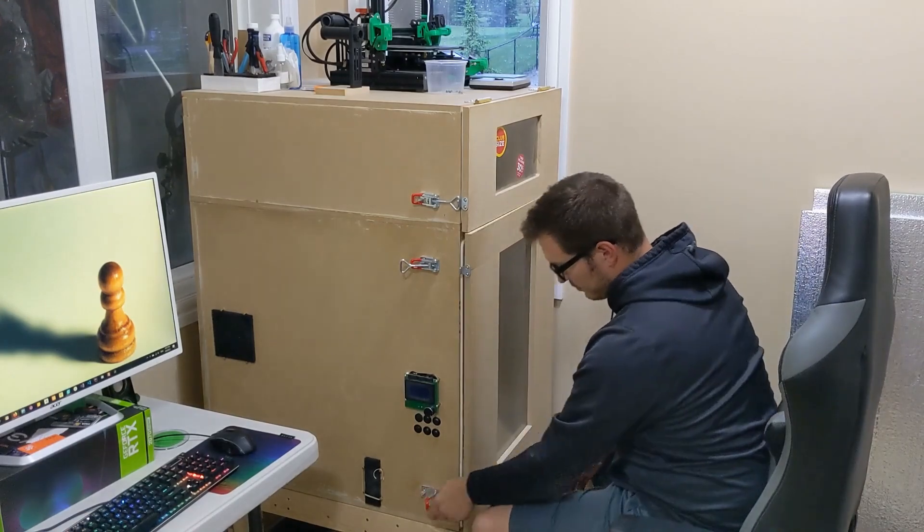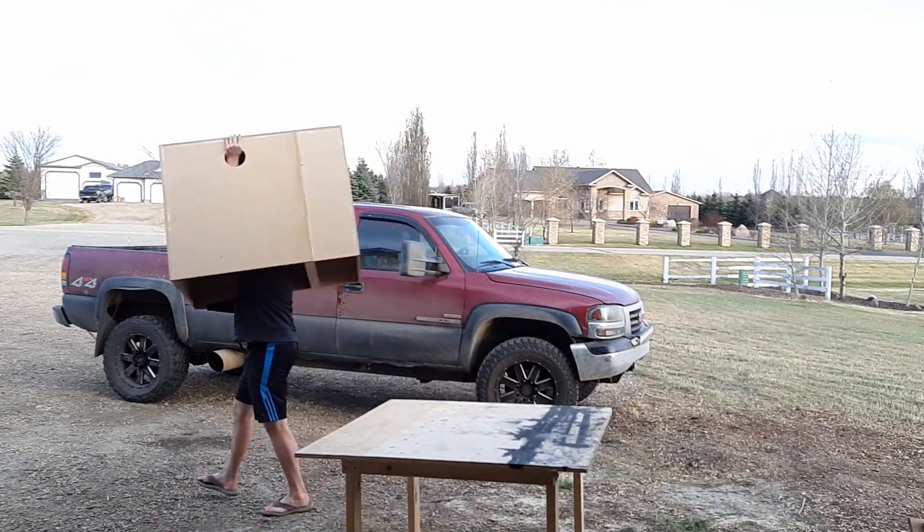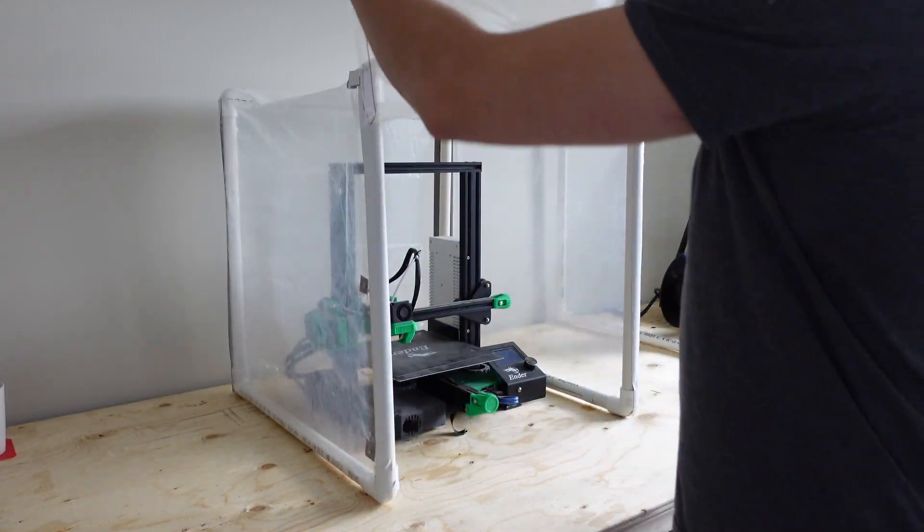In the past, I made a big enclosure that was built out of wood and I could barely see into. It was super heavy and awkward to move. At one point, I even made a temporary plastic enclosure with tubing.